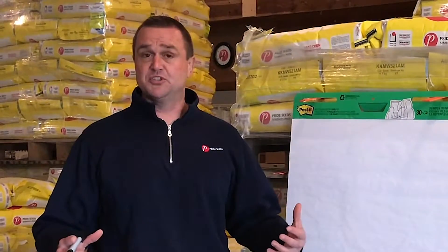Hi, Drew Thompson, market development agronomist with Pride Seeds, coming to you today from beautiful Elgin County in southwestern Ontario. We are really close to the season to start putting seed in the ground, and that's got a lot of conversations around how deep we should be planting that seed, particularly thinking about corn.